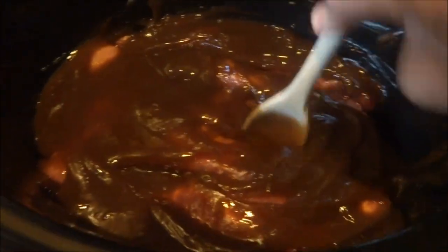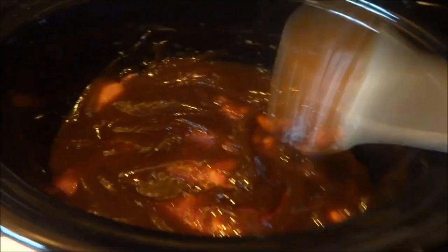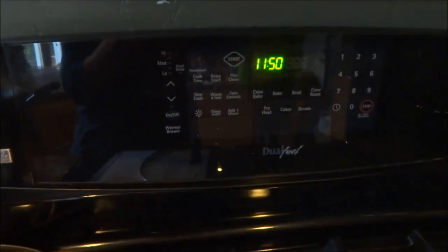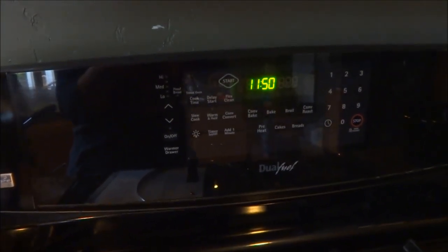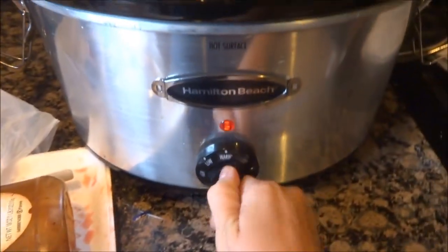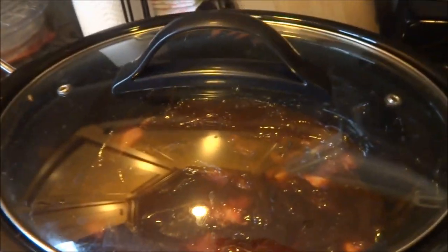I'm gonna slide that in there so the barbecue sauce can get in between. I'm gonna let this cook — the longer it goes the better. It's 11:50, so maybe when Derek walks through the door around 6 or 6:30 we'll be eating. I'm just gonna cook this on low until then, and voila — ribs tonight, fast fast fast.